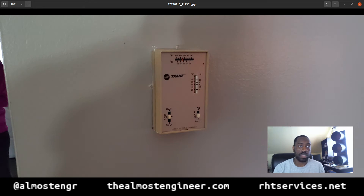This thermostat does do heating and cooling. The heating system on this is electric resistance heat, and the cooling is a conventional air conditioner with a compressor or condenser unit outside.